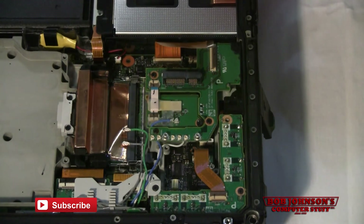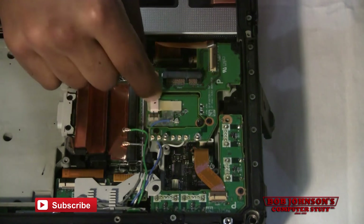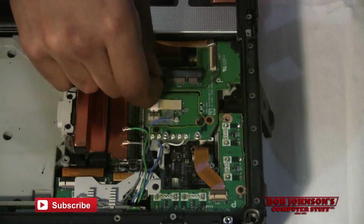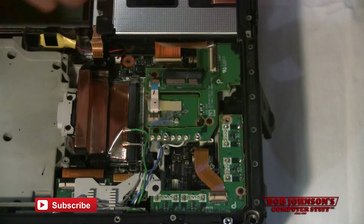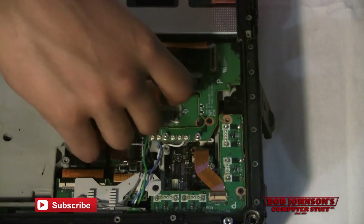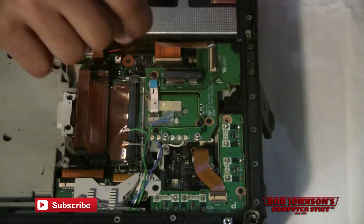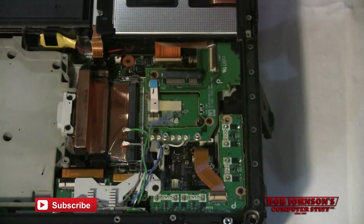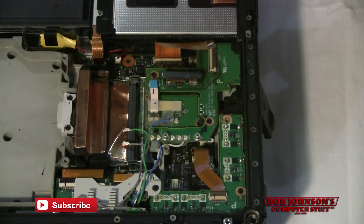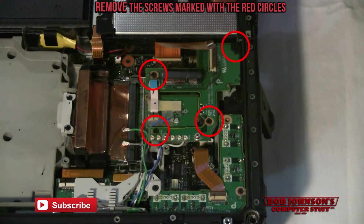Next, we're going to disconnect the smaller ribbon cable located here, running from the Bluetooth. Lift that up, then disconnect — lift the clip, then disconnect the wire. There you go. Next, we're going to remove the screws holding this board into place. I'm going to mark them with red circles to identify which screws exactly need to be removed.